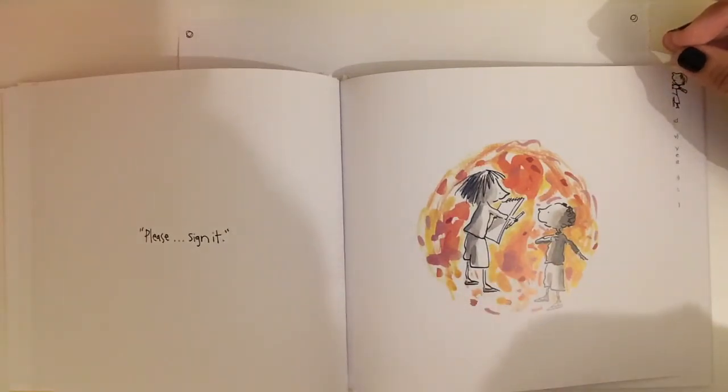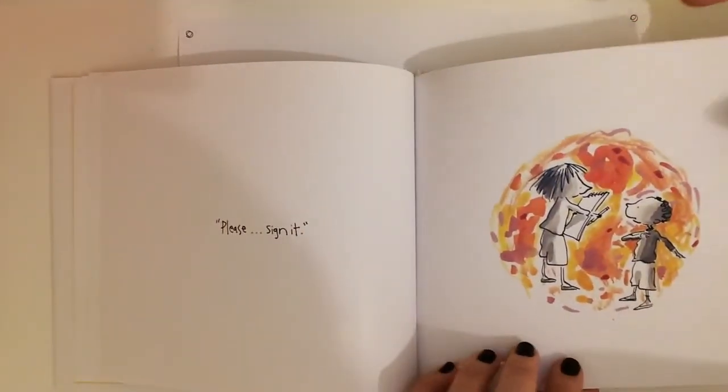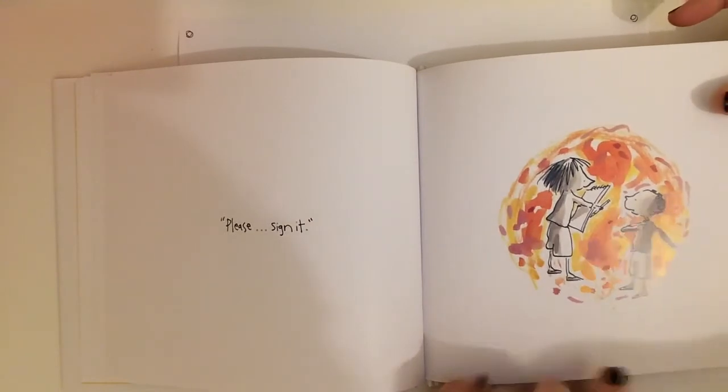Please sign it. So she's asking him to sign that little squiggly line, just like her teacher asked her to sign the dot that she made. And you gotta start somewhere, right? And see where it takes you.